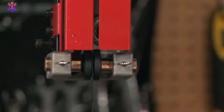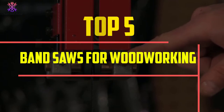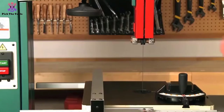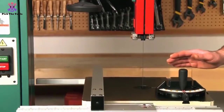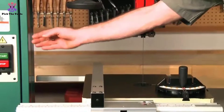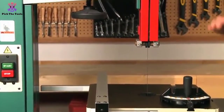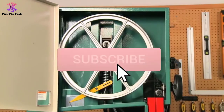In this video we're going to be checking out the top 5 best bandsaws for woodworking available on the market. This list is based on personal opinion and hours of research, ranked by popularity, quality, price, durability, and user opinions. For more information and updated pricing, check out the description below, and make sure to subscribe for more reviews.